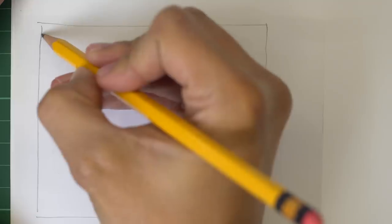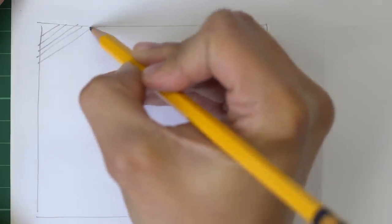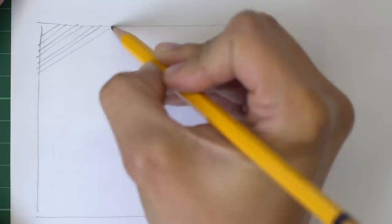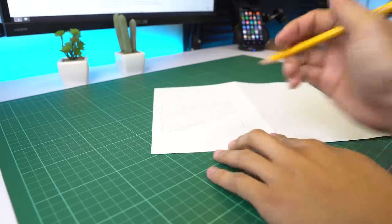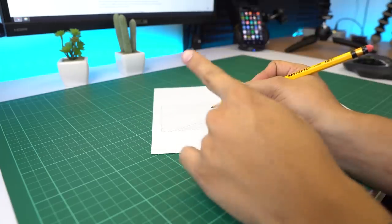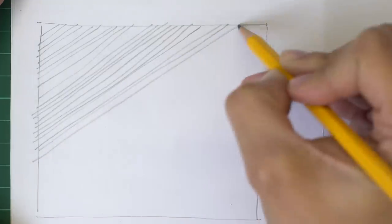Now do this same exercise again by drawing diagonal lines going in alternate directions — down to up, then up to down. Don't cheat by placing your paper at an angle to make it easier. This is supposed to be hard. Remember, nothing worth having comes easy, and it's okay to really be bad at first. Even my lines are pretty crooked — I probably need more practice with these diagonal ones.